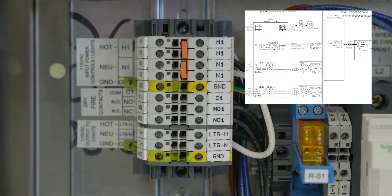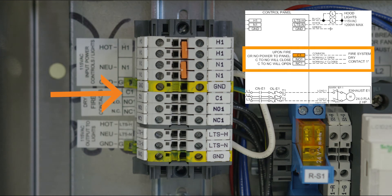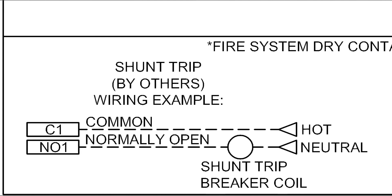For these accessories, connect the common wire to C1 on the panel, the normally open wire to NO1, and the normally closed wire to NC1. For example, if a shunt trip breaker, provided by others, is being used to disconnect appliance power in case of a fire, wire 120VAC to terminal C1, and from NO1 and neutral to the shunt trip breaker coil. During a fire scenario, NO1 becomes energized, tripping the shunt and disconnecting any appliance power.